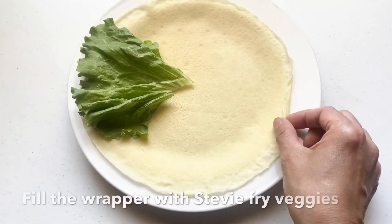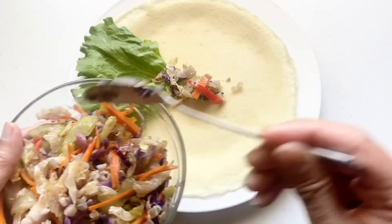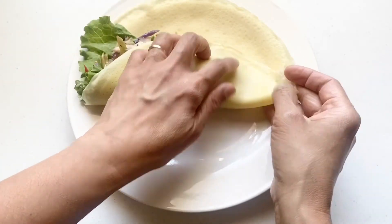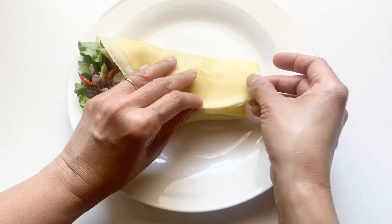Okay, let's wrap our lumpia. Make sure that you're aware that the smooth side is outside. Fill it in with the filling, then fold two sides, tuck the bottom in, and there you go — that is your fresh lumpia.